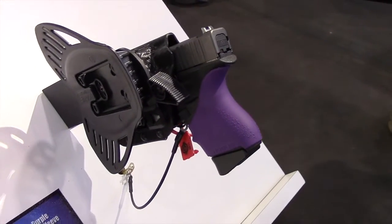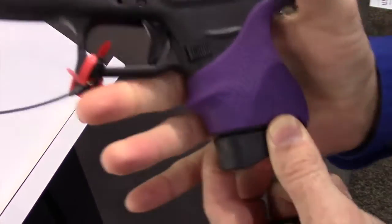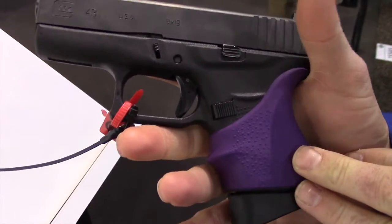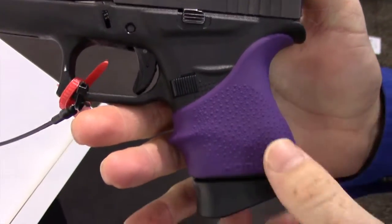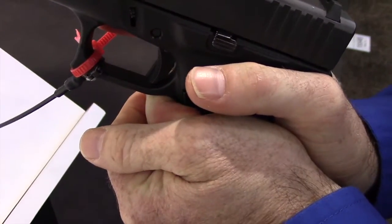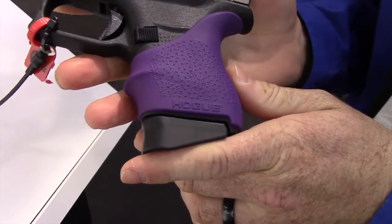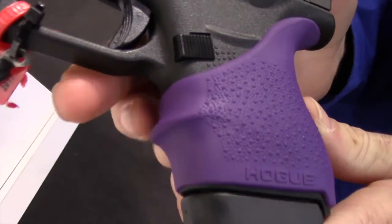These are going to be our new Hand-All Beaver Tail grips. This one specifically for the Glock 42/43 — really changes the grip. It's a precise fit, nice contoured lines, beaver tail, there's no seams in the grip. It's a tighter fit getting it on there, but once you get it on there it's going to stay right in place, not going to move around, and it changes the complete feel of the grip.